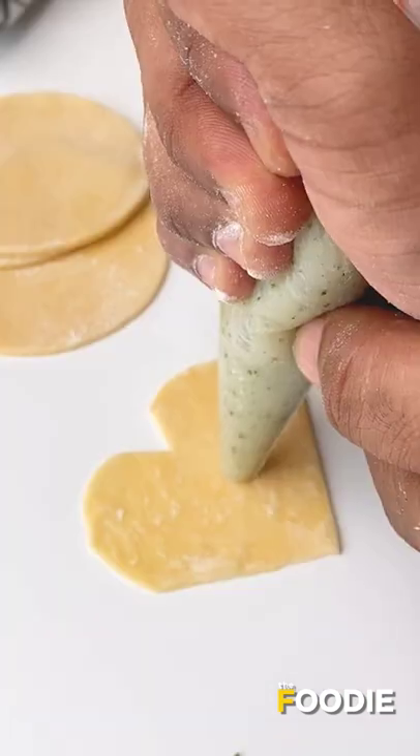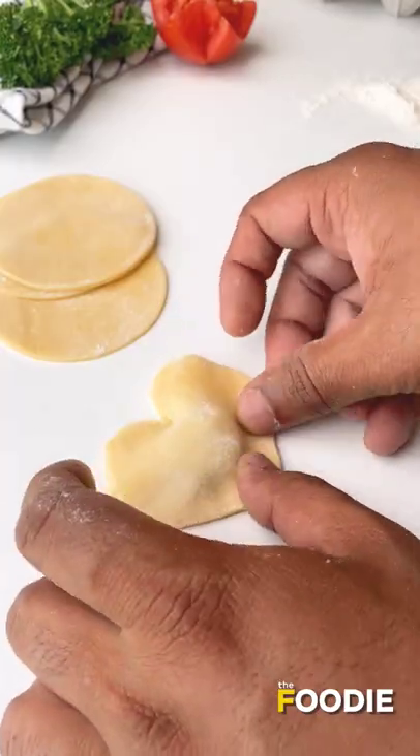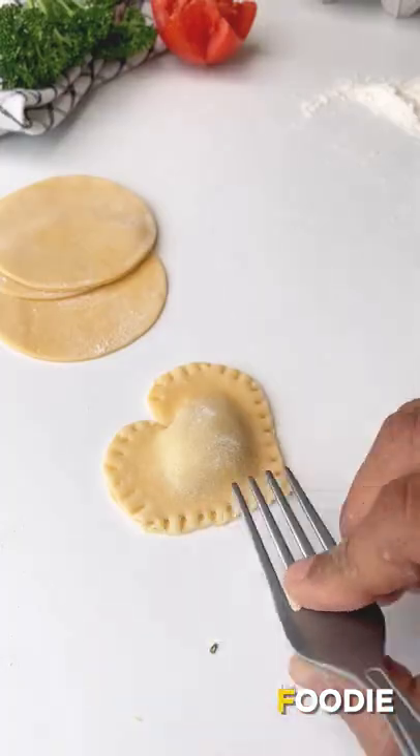Now we make the ravioli. Take two of those hearts, add the filling on one, place the other on top, and press it down using a fork so that it seals completely.